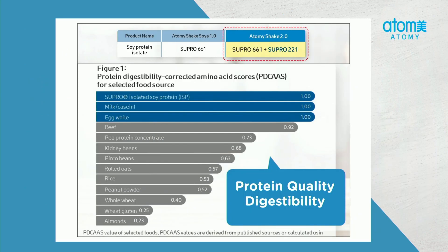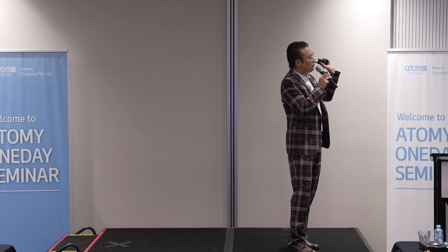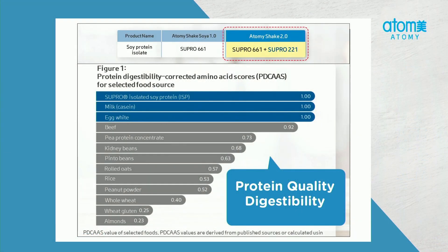Just going back to protein — soy protein. These are absolute protein, a super protein. In fact, the names are SUPRO661 and SUPRO221. That's the name of the protein. And that diagram shows that it's on the very high side in terms of quality — like, really high, right at the top. It's equal with milk and egg white. And it's a high quality protein, which means it also digests well.